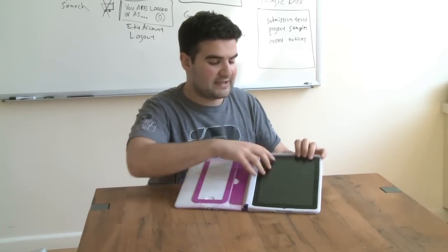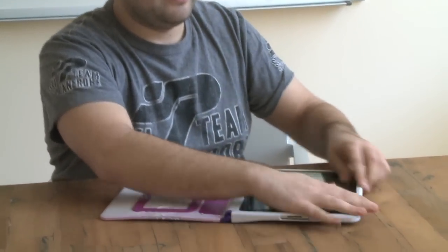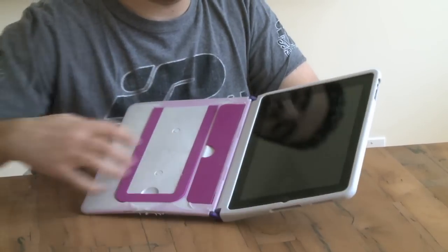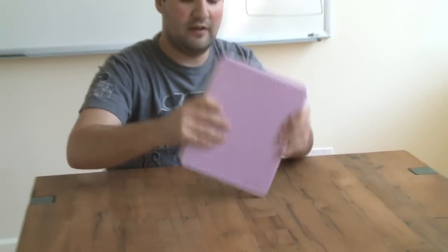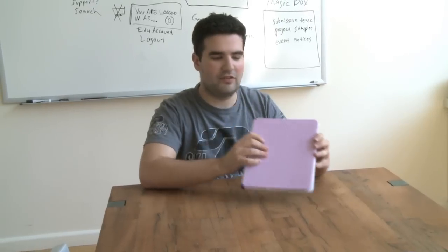The iPad sits in here just like a skin, just like any other sort of iPhone or iPad skin. You just clip your device in there and it stays snug and shock-absorbing along the way. You can see if I bang this on the table it has a little bit of bounce, and it's super protective.